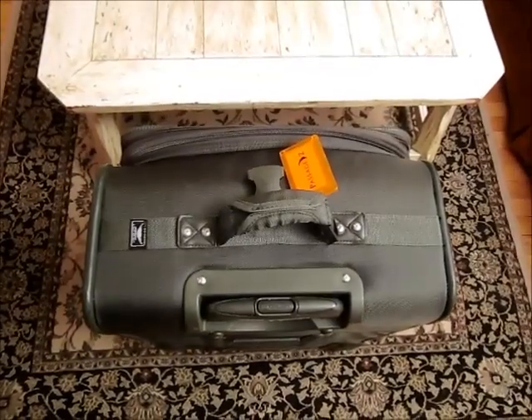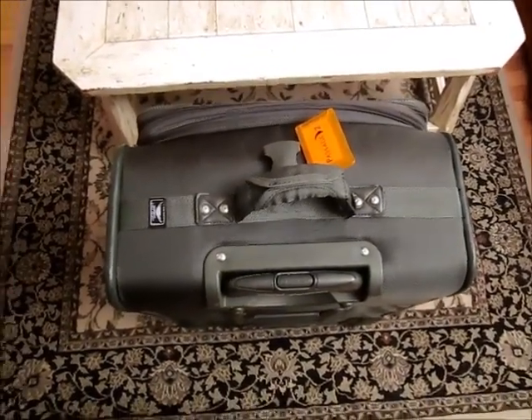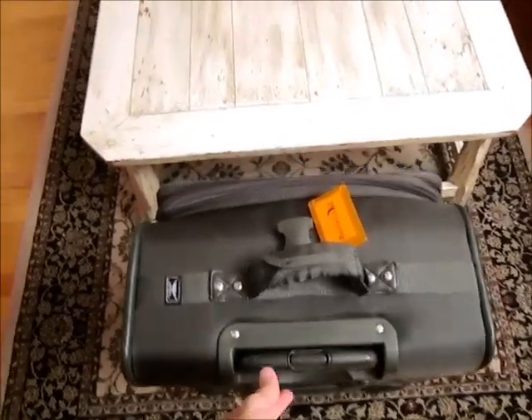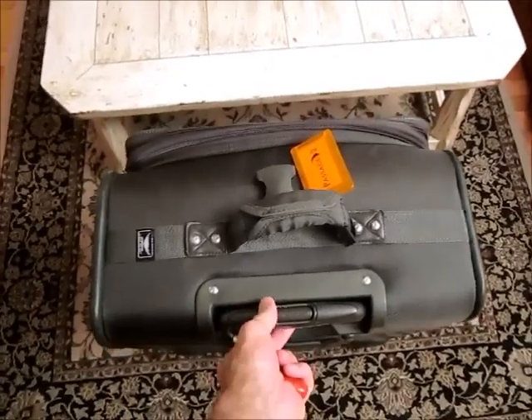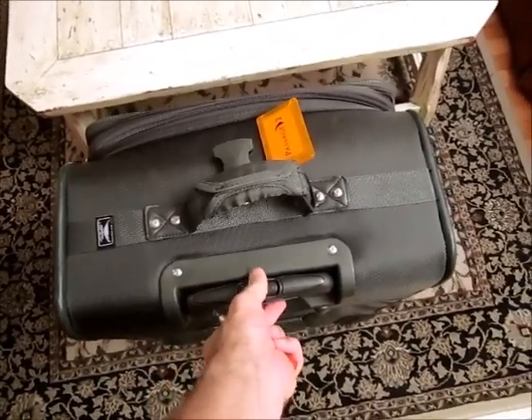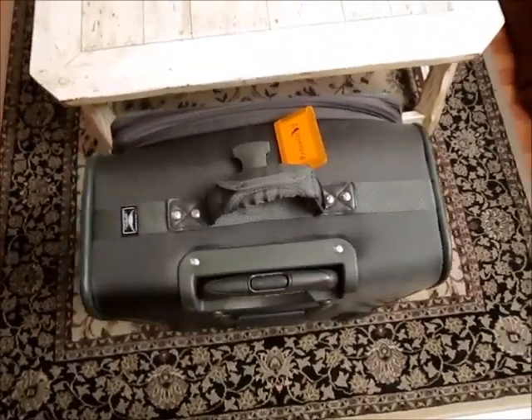Okay, this probably isn't going to fix your problem, but I'm not going to take a lot of time to explain it to you either. If the telescoping handle of your suitcase won't come out, and there's nothing you can do — you can push on it, you can jiggle it around — the thing just won't budge.